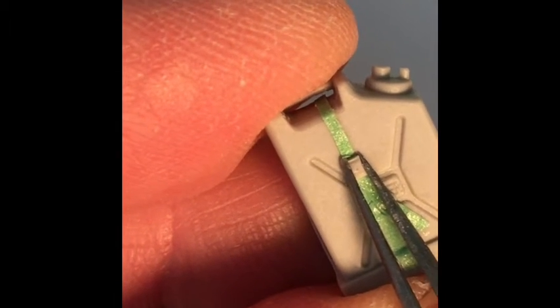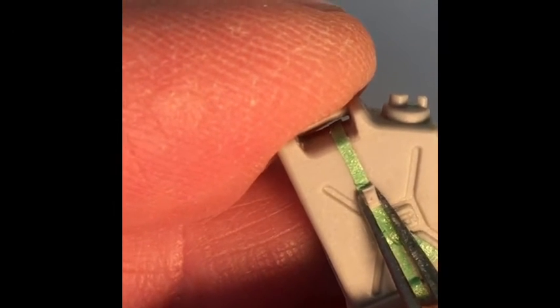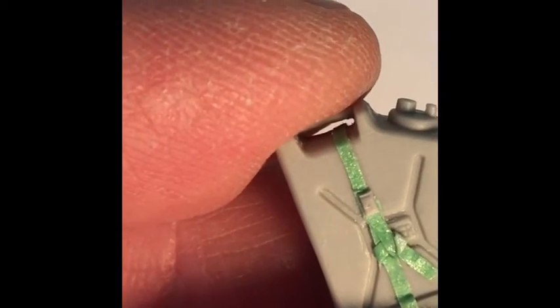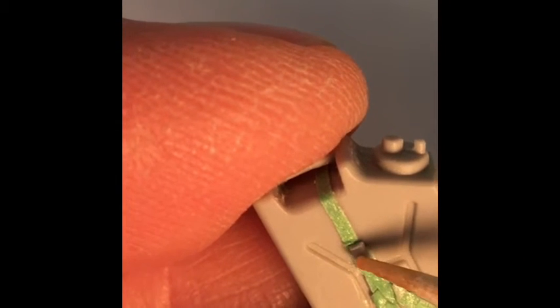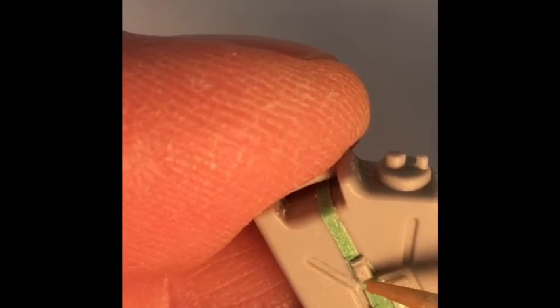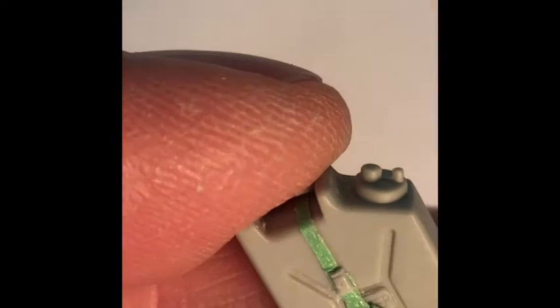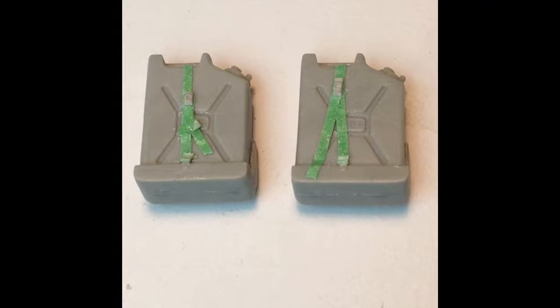Then attach a little plastic buckle — I took it off of the original — and with a few drops of super glue, it will also help permanently attach the strap to the jerry can. At the end you'll notice I put a little loop in the bottom of the strap where that bracket was that I said not to take off earlier. And there you have it — custom jerry cans.